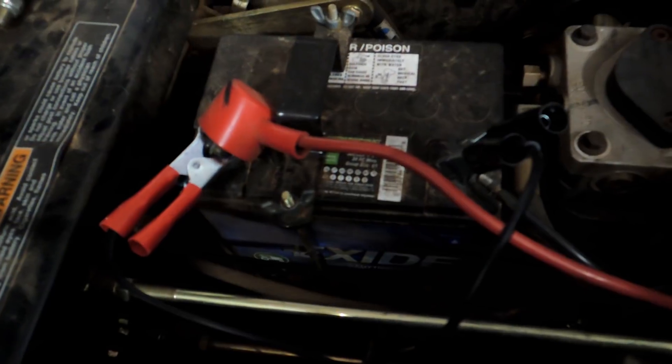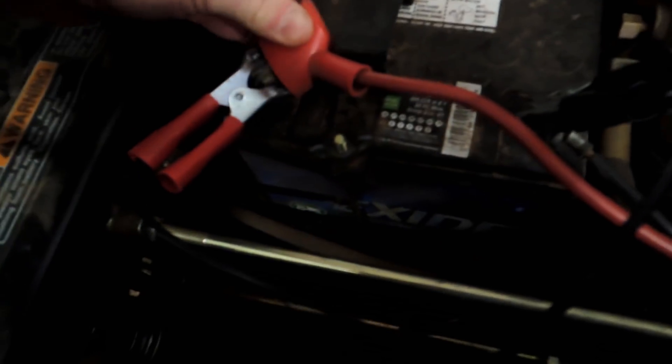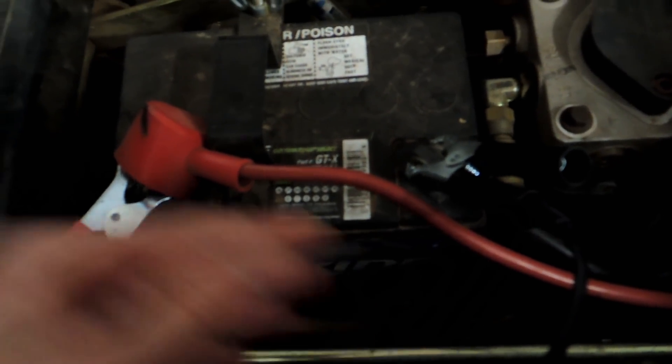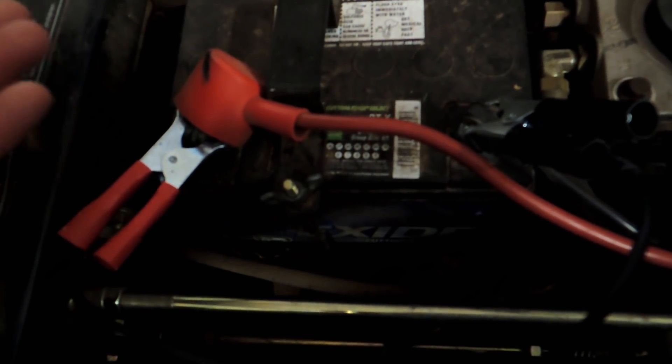You need to connect the charger to the battery somehow. On my lawnmower I just have the alligator clamps, which works fine for automotive applications too. But for a motorcycle you want to be able to hook up quickly without having to take the seat off to get at the battery, so we use a different method.